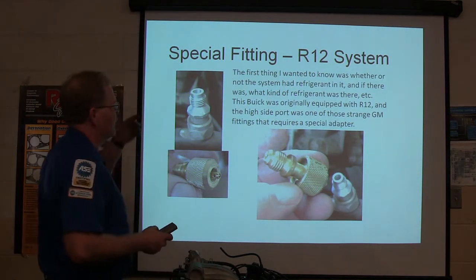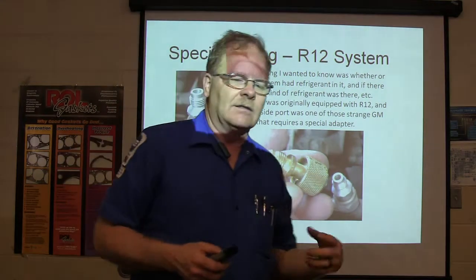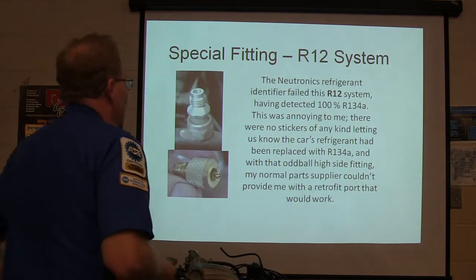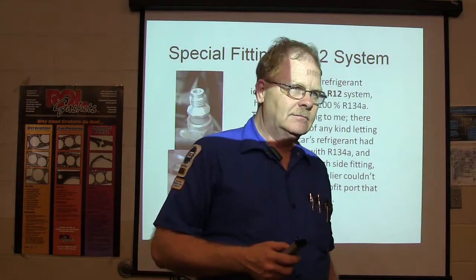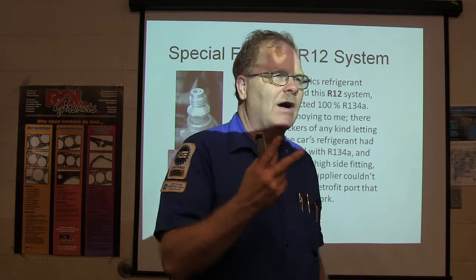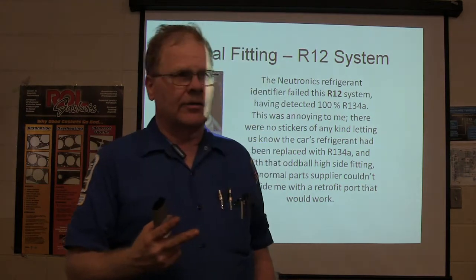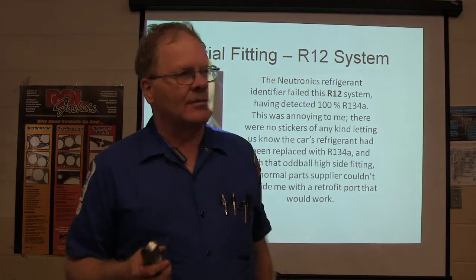I wanted to know whether the system had refrigerant in it and what kind. It was originally equipped with R12, and the high side port was one of these oddballs that required a special adapter. But it said R12 system — and this was a system with R12 fittings that had 100% R134 in it. Tell me why it was a good idea to identify it, because if it's got R12 fittings, you cannot assume it's got R12 in it. I saw that twice.